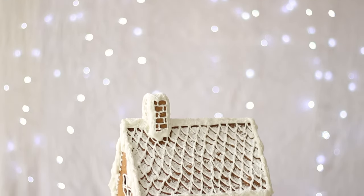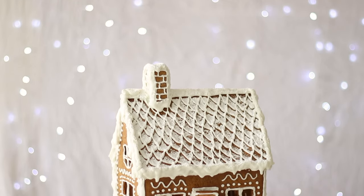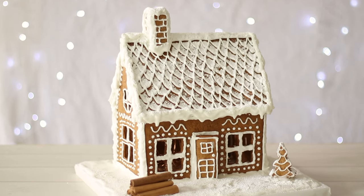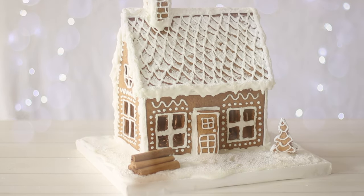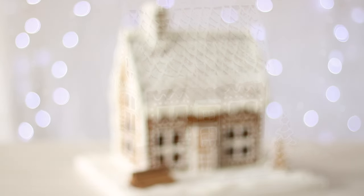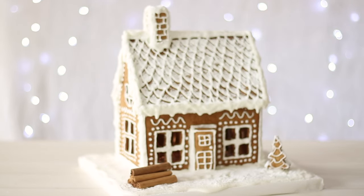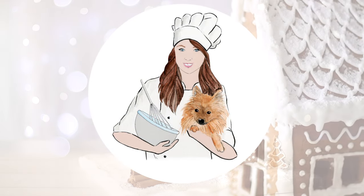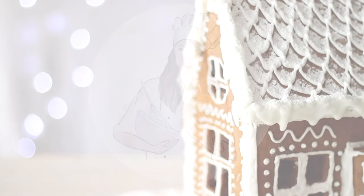I'm sharing with you how to make a gingerbread house from scratch, from the gingerbread recipe and the template to the decorating. This is a fun recipe leading up to Christmas that you can eat at the end or use as decoration for the rest of the month. Welcome to Recipes by Karina where I show you how to make classic and simply delicious recipes.